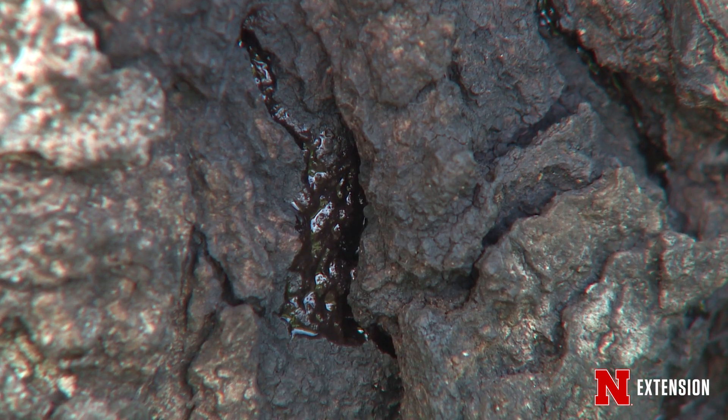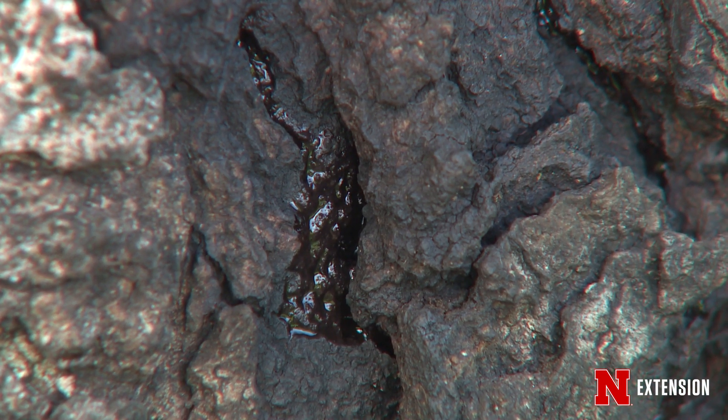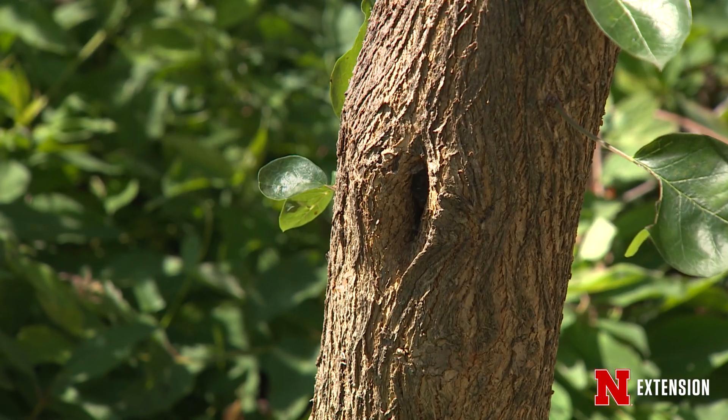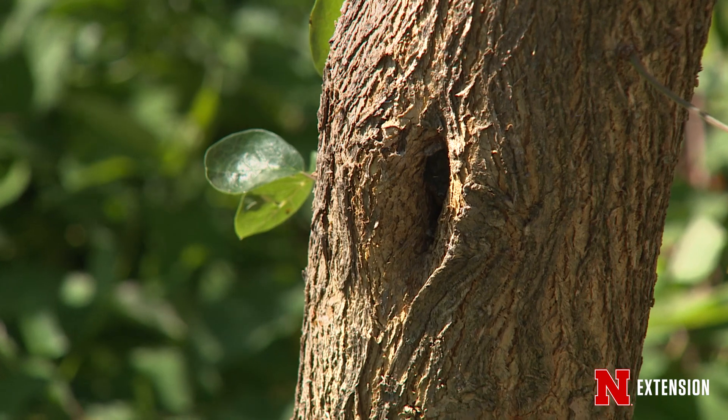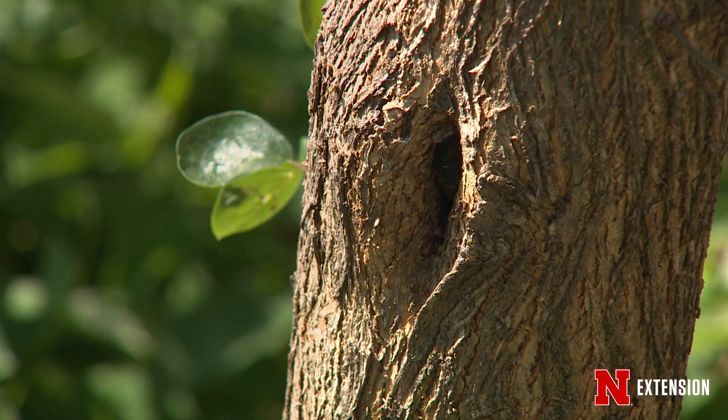Since a lot of those cankers do have either fungi or bacteria inside of them, if we don't prune far enough back — about three to five inches down past where that canker is — then we might not get it all and infection can occur again next season.